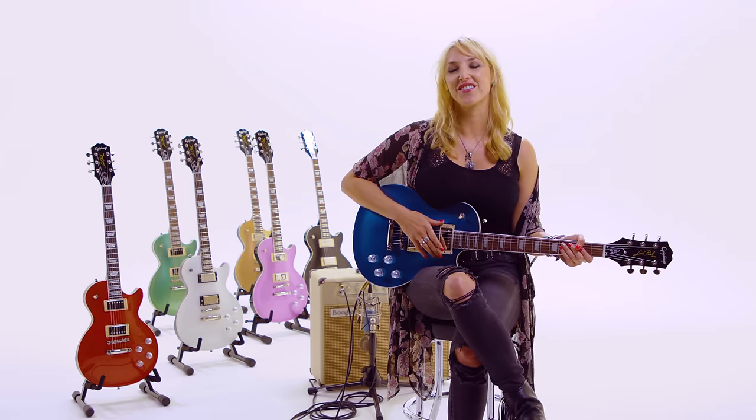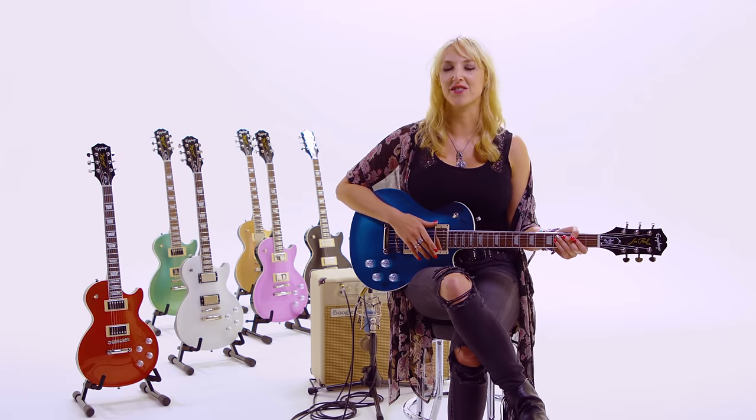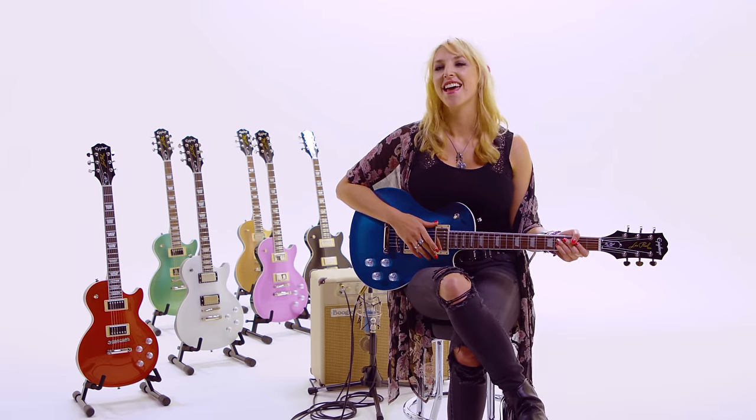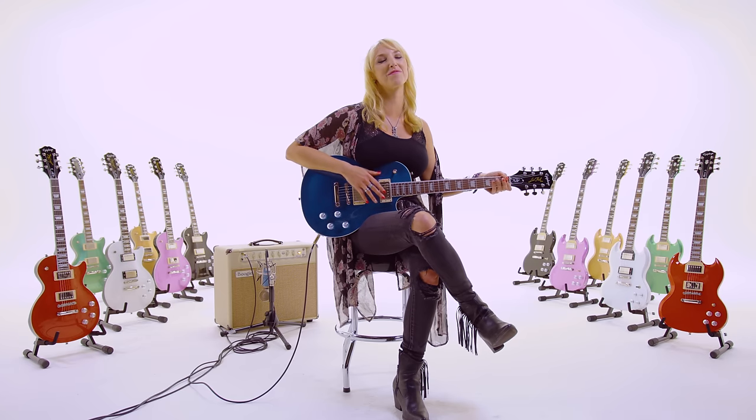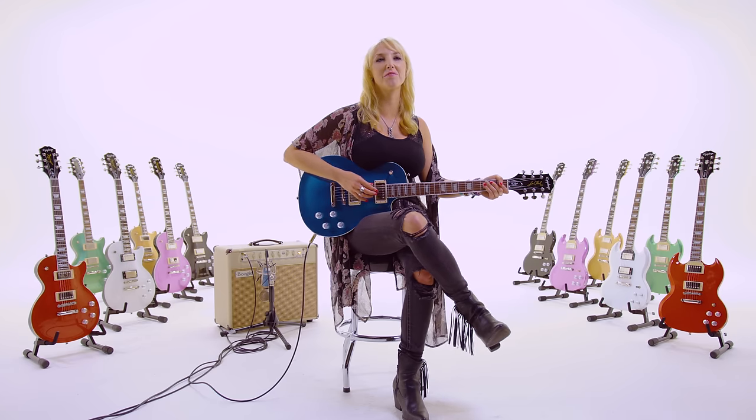After that I got into Metallica and Guns N' Roses and Led Zeppelin. But I really fell in love with Les Pauls after being heavily influenced by Jimmy Page and Ace Frehley and Slash. Angus, Tony Iommi — all the classics play the Les Pauls and they're just so timeless.